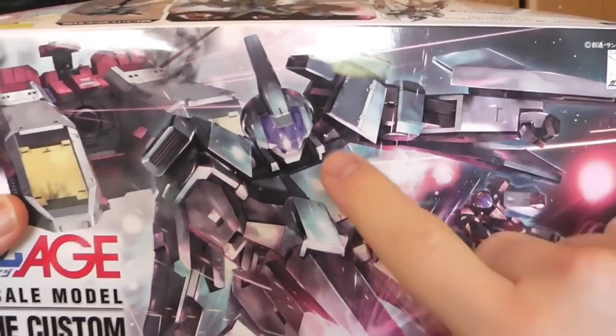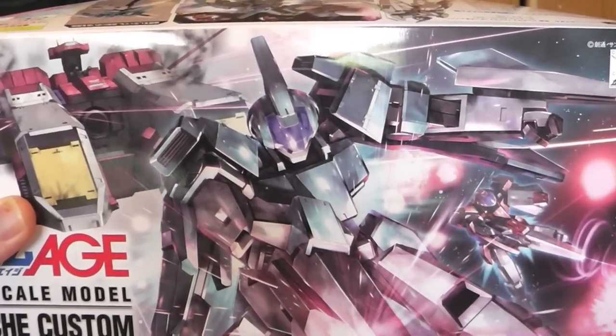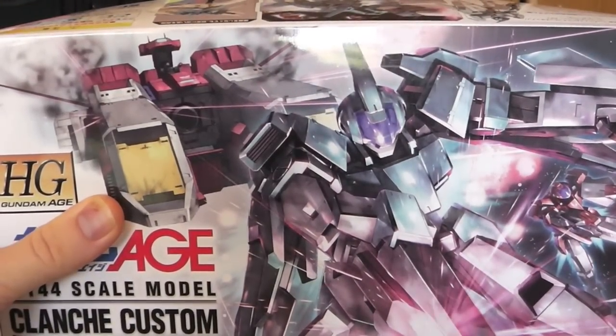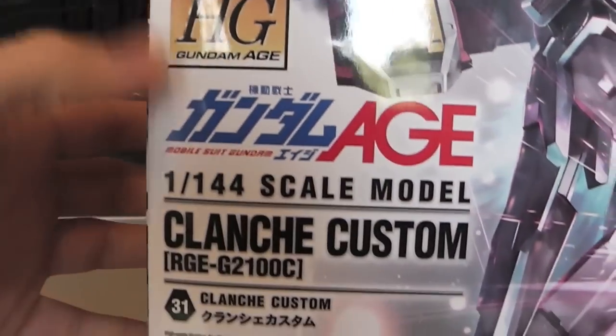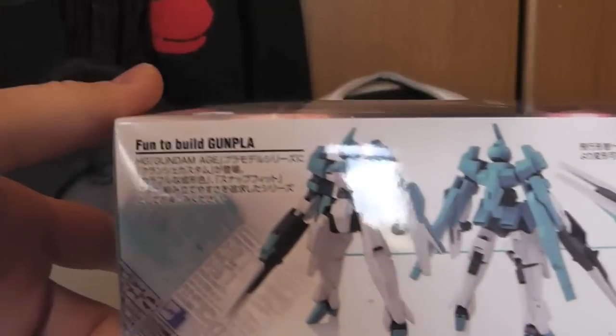For the front cover you can see the Clanche Custom and just the normal version in MS mode, shooting off some beam rifle shots and all that. Then you get the D.Va all messed up on the back, looks pretty cool though. So you can see High Grade, Gundam Age, Clanche Custom — number 31 in the line. It came out in 2012. Let's go ahead and look at the sides.